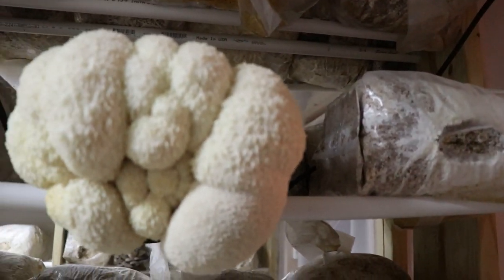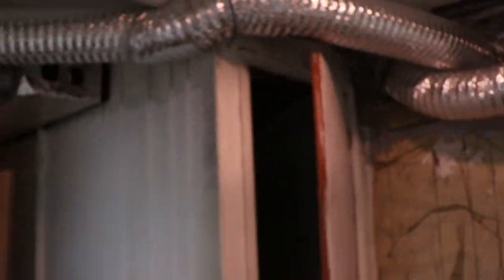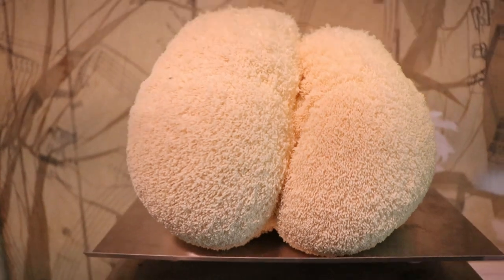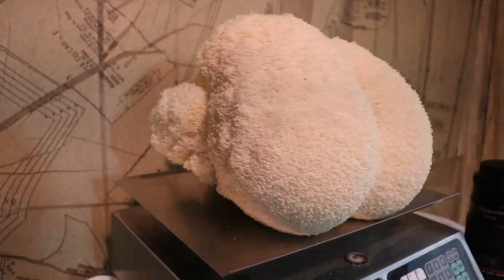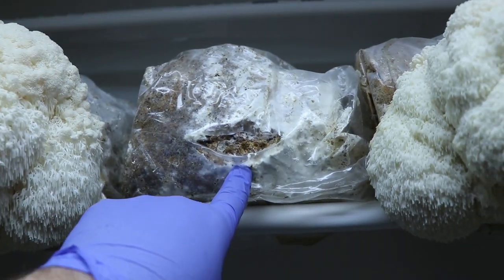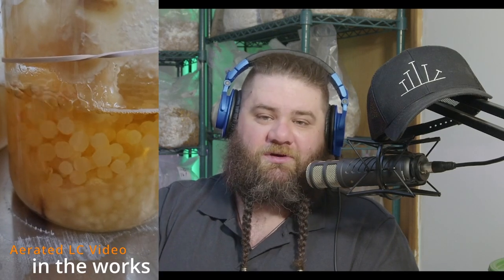We want to get to stuff before it fruits, and liquid culture is the best way to do that. Hericium seems to be a primo candidate for liquid culture — it is the easiest mushroom to take from liquid culture directly to bulk substrate so far in what I've been doing. That's actually the way they're grown a lot in some other countries, Asia in particular, so it ends up being a good candidate if you want to mass produce off of liquid culture.